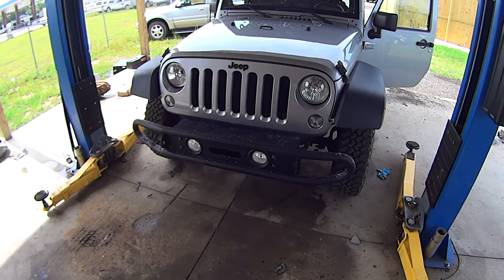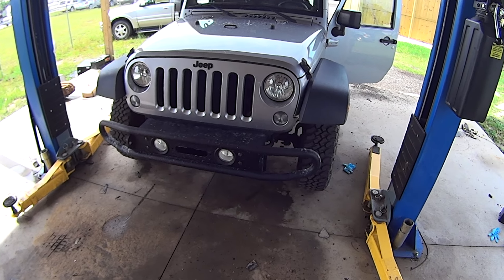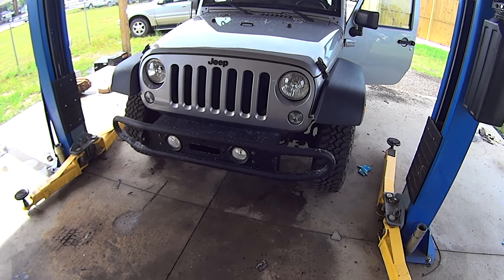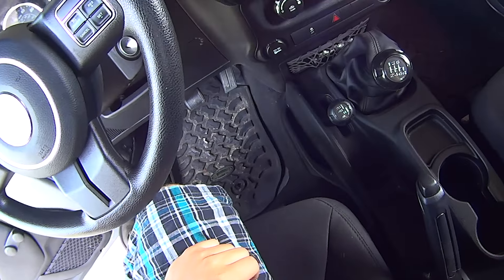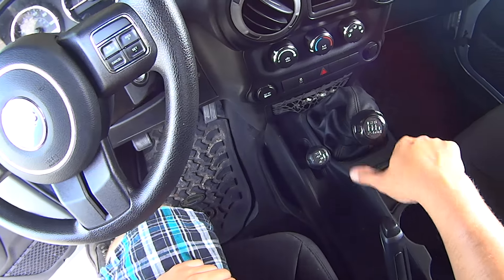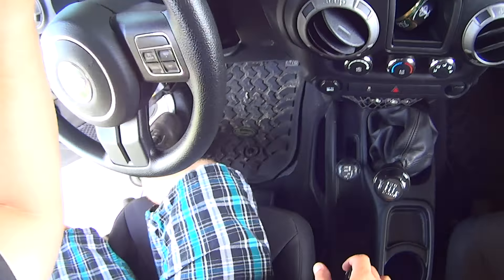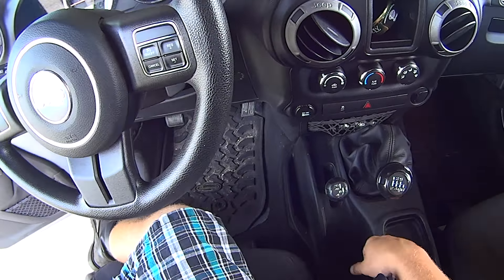Okay, so if you're like me and you're finding it impossible to remove the shift knob on your newer Jeep Wrangler, I'm going to show you it's actually very easy. It might seem like it's impossible to remove these because they don't unscrew like traditional shift knobs do, but these are actually somewhat simpler. I'm going to demonstrate on the four-wheel drive knob first.